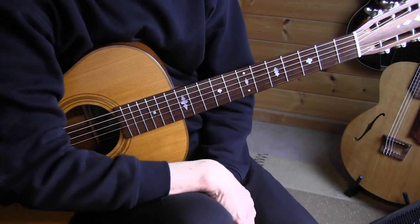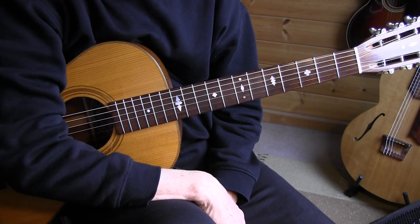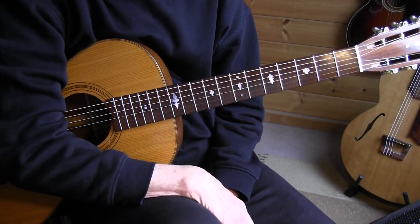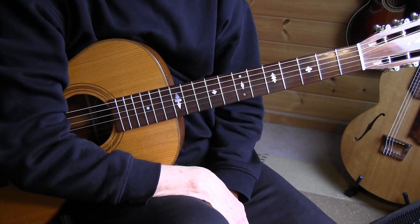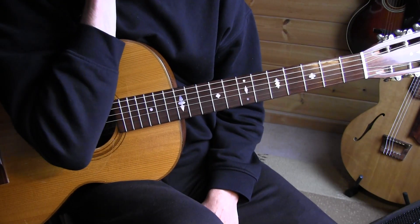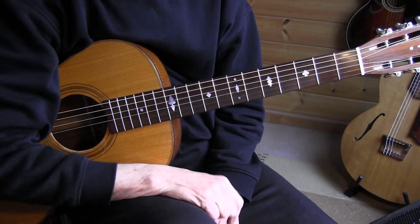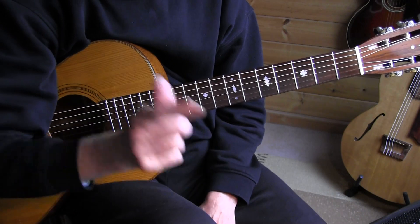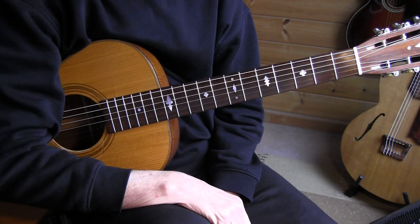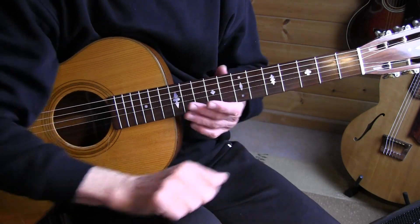That was my version of Tishomingo Blues by Spencer Williams, a song that goes back to 1917. I'm playing an arrangement based on an arrangement by Joel Mabus. If you're interested in the tablature and more information about the song, please open the video description below. We're in standard tuning and playing out of the key of C.